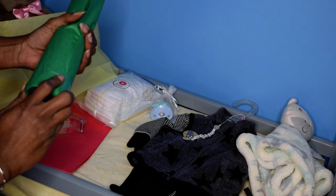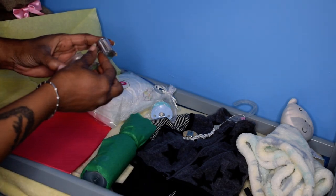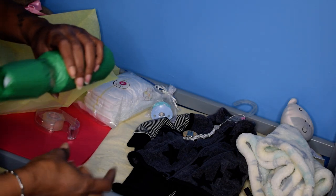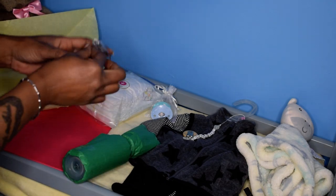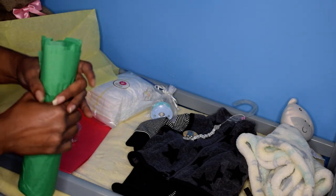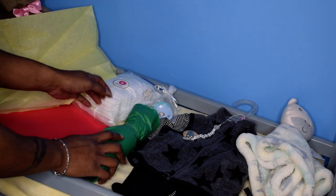This baby was purchased off of eBay. For anyone looking for a reborn doll, I do have one more listed, and I actually have two — I just need to put the other one up, but I haven't had a chance to take photos of that baby yet.